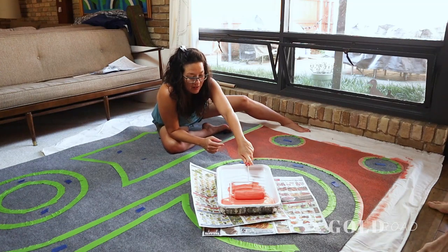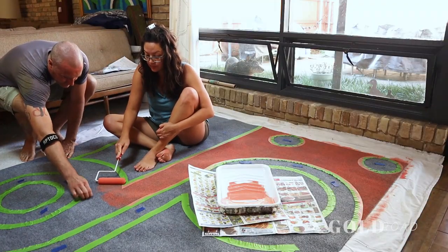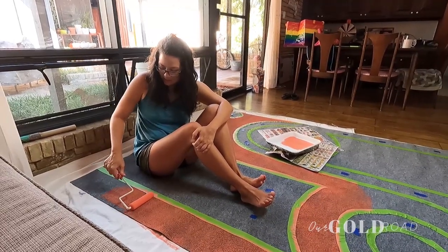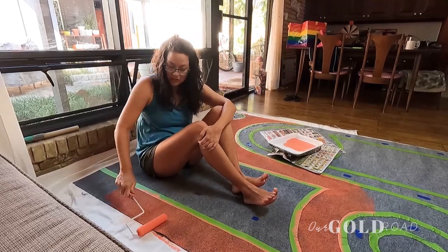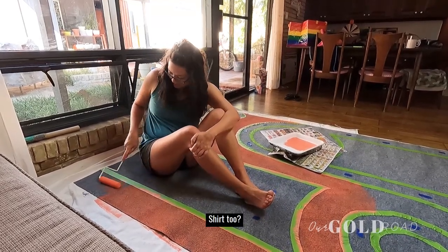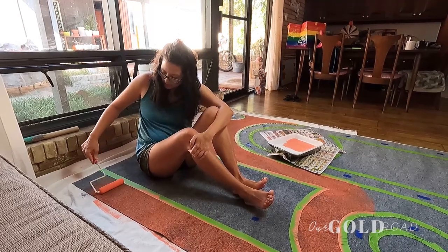I'll let you do the first coat and then I'll make it look good. Those are your painting pants? No, these are not my painting pants — these are actually the 'don't get paint on these pants' pants. I like them. Shirt too — you should always wear junky clothes.